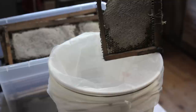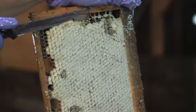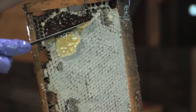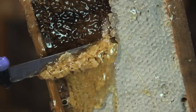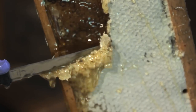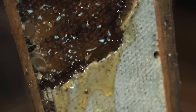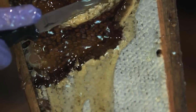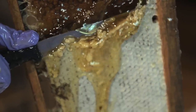And now for the fun part — we get to break the caps of the wax, which releases all of the honey. Some people use a hot knife; we just use a regular old kitchen knife. Look at the honey. This is one of my favorite parts of the whole thing. I like honey. Honey has got so many nutritional values.